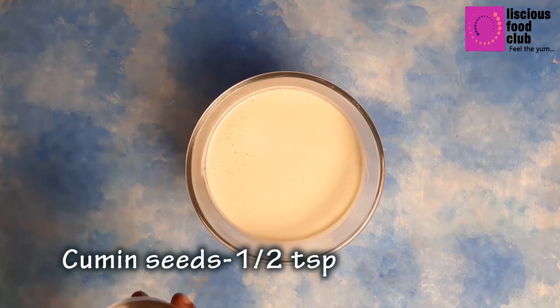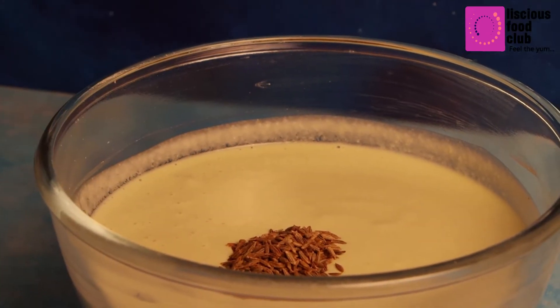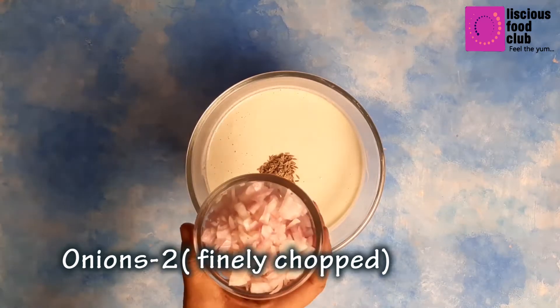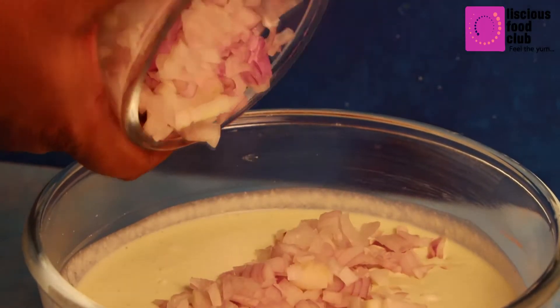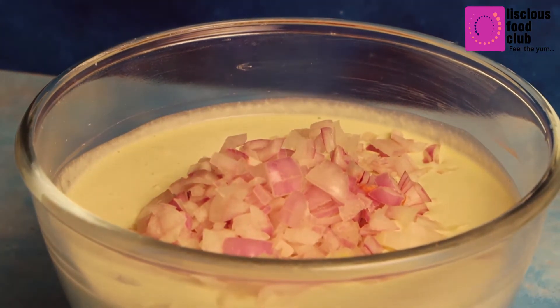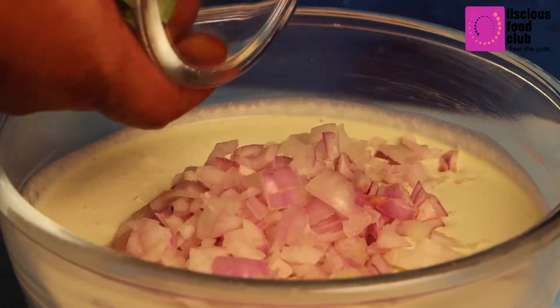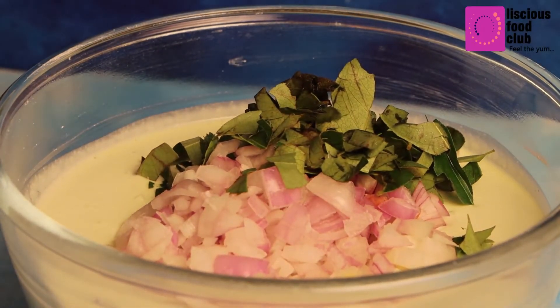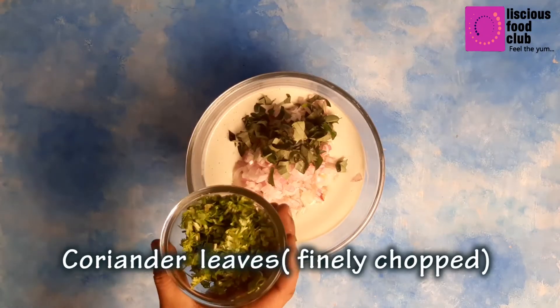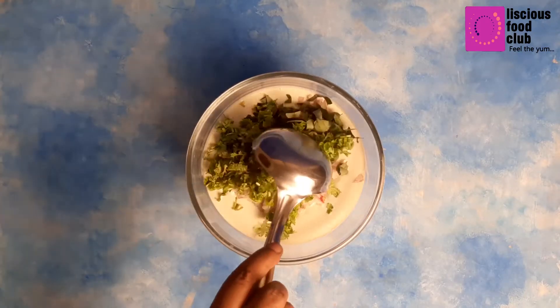Now blend them into a fine batter. Then add 1.5 teaspoons of cumin seeds, finely chopped onions, chopped curry leaves, and chopped coriander leaves. Mix it well.